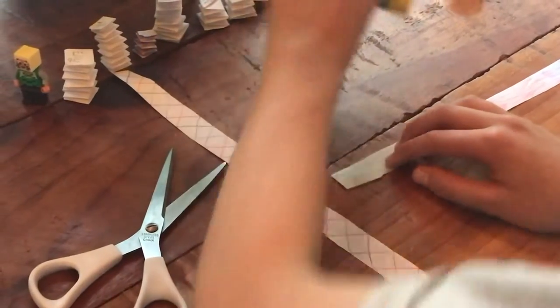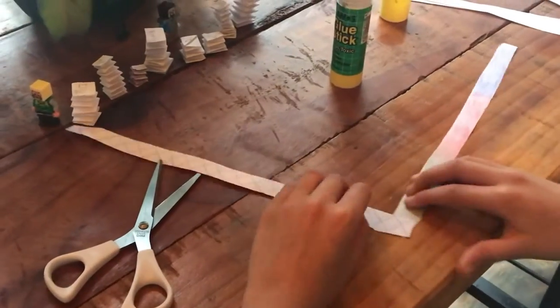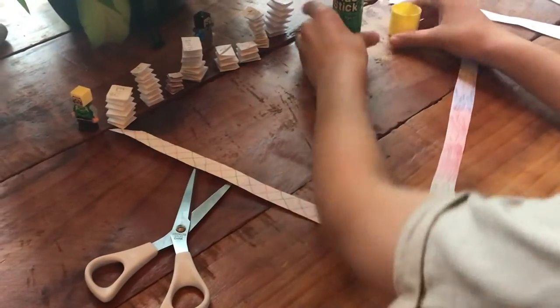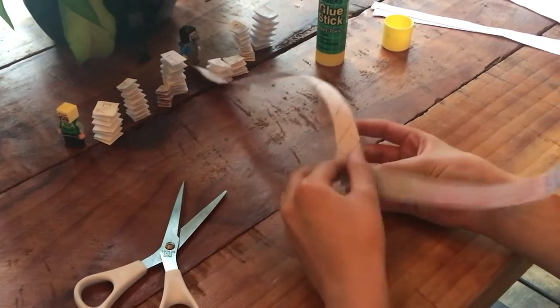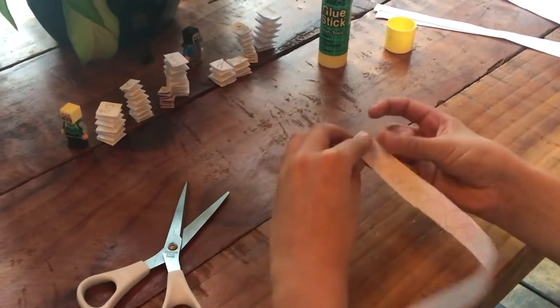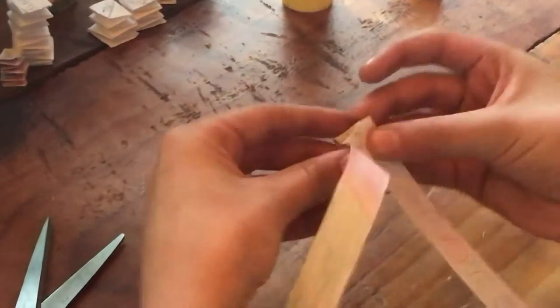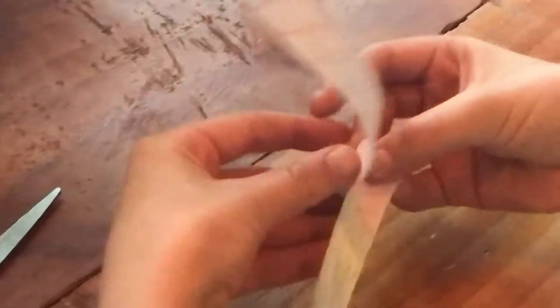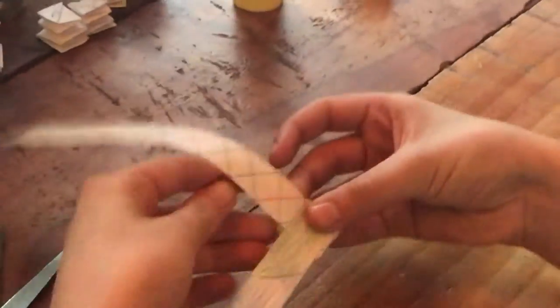Attach this part onto it horizontally, and then you can fold this bottom part onto the top, then get this part across and keep folding it over like this. Just keep repeating the step until there's no strip left.